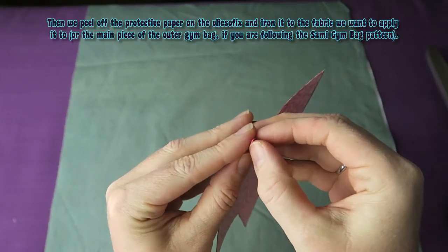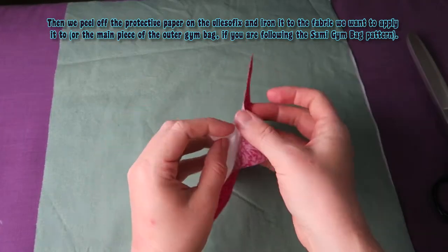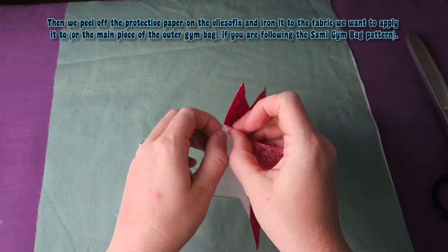Then we peel off the protective paper on the flysofix and iron it to the fabric we want to apply it to, or the main piece of the outer gym bag.